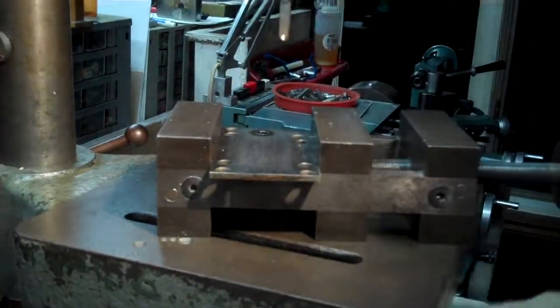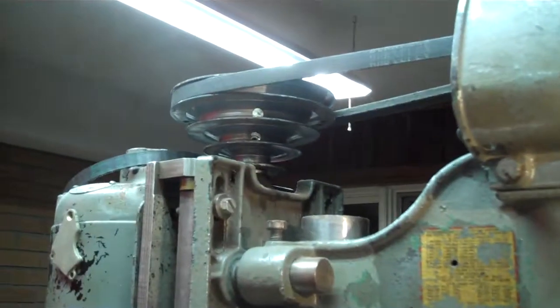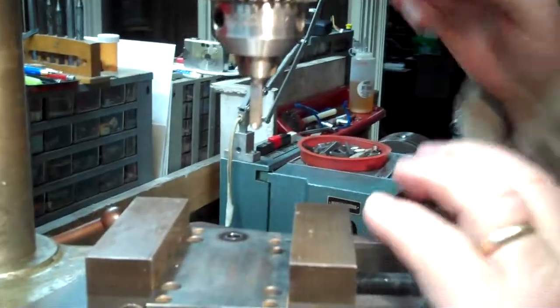Tighten thing up. The drill press is running at top speed. The motor is marginal - a third horsepower motor. It needs more, but it will demonstrate the process.